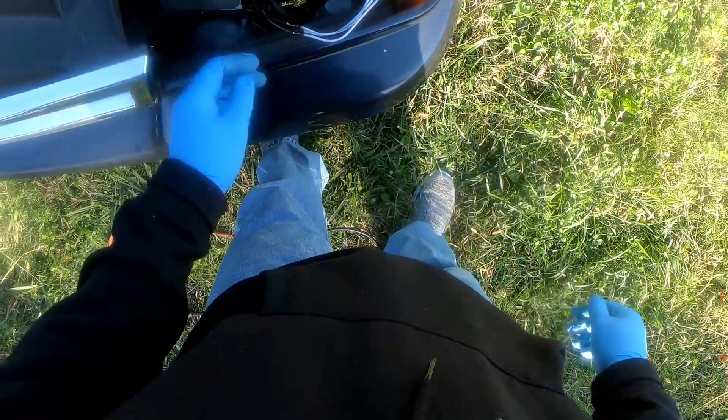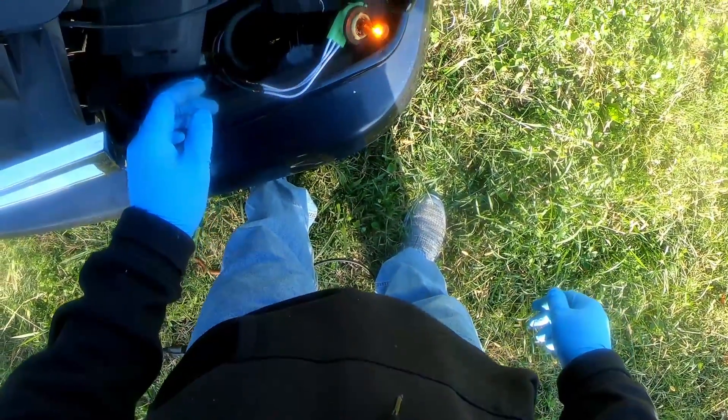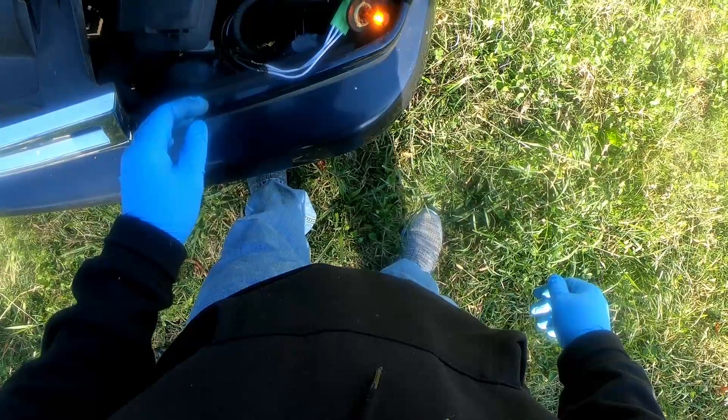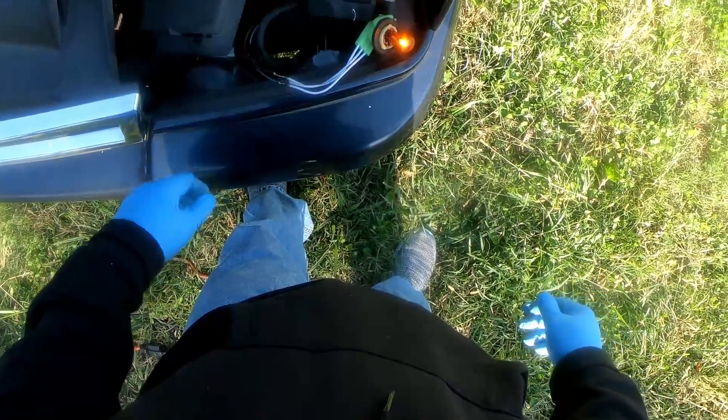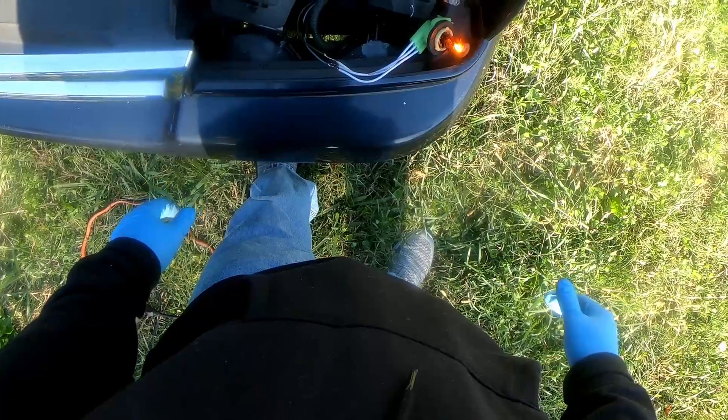Before I got too far ahead of myself, I wanted to test out my repair. As of right now, everything is working fine. Pretty good deal, pretty simple — less than 10 minutes.